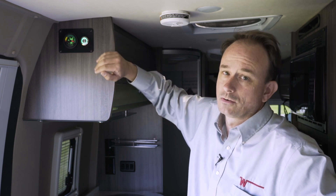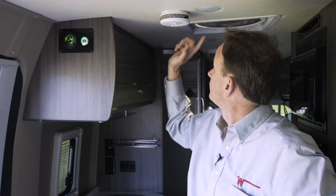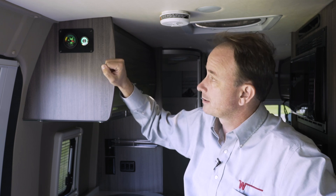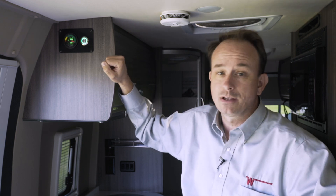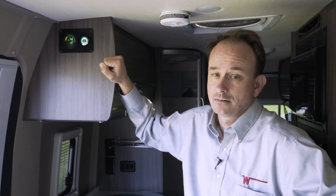It will take just a moment for the inverter to turn on to supply 110 volt power. Now you heard the fan and the beep from the microwave indicating that the system is fully activated. At this point, it's just like being plugged into 30 amp 110 volt power. Everything in your coach is usable.